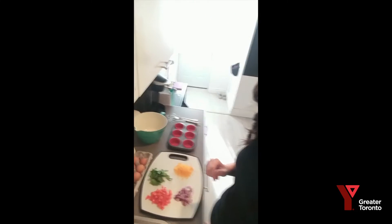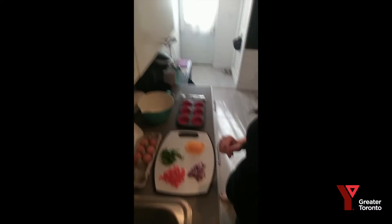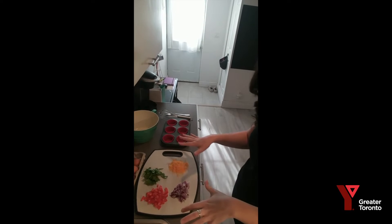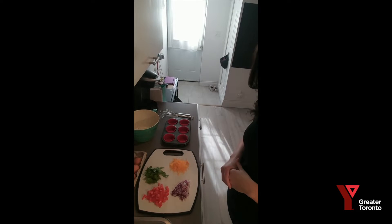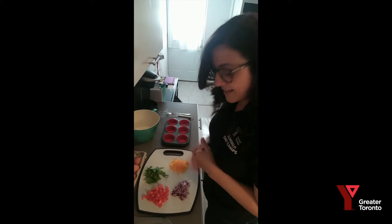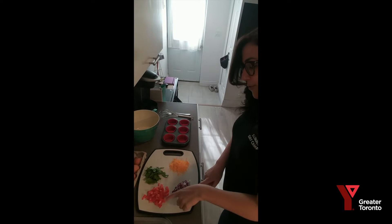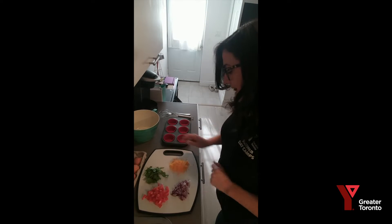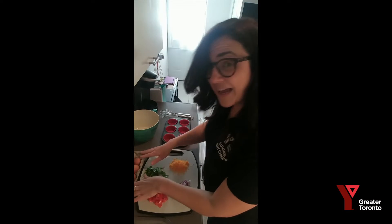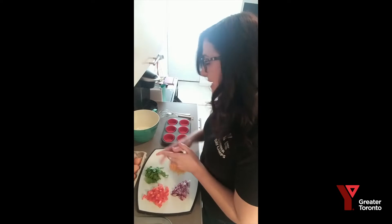So what we're going to cook today is egg bites. A few things that you need — really simple. I'm going to move our camera here. You're going to first need your ingredients. Today we're just going to focus on simple ones that are healthy and easy, but be as creative as you want — add some bacon bits, things like that. Today I have onion, red pepper, spinach, and cheddar cheese.